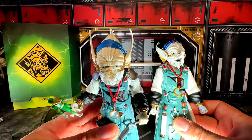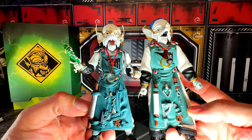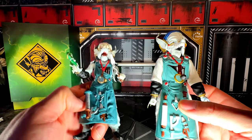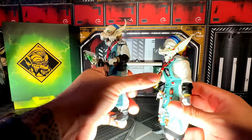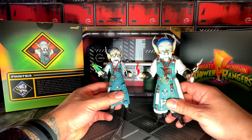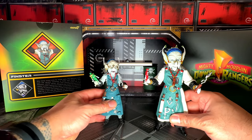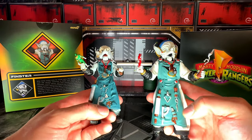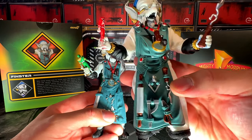The apron is pretty on point overall. I noticed the center tool is different between the two versions — there's a little bit of red on the glasses on the Super 7 version but no red on the Lightning Collection version. I've swapped the hands now and put Jason on his hands, so we have two Finsters each holding two Rangers. There are just minor differences on his tools and apron, but the center tool is noticeably different between the two.